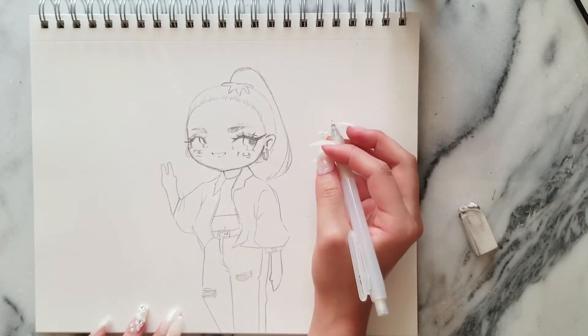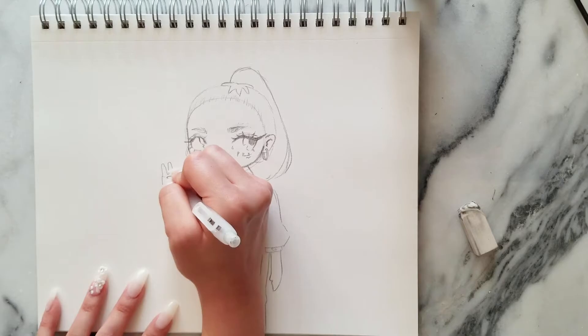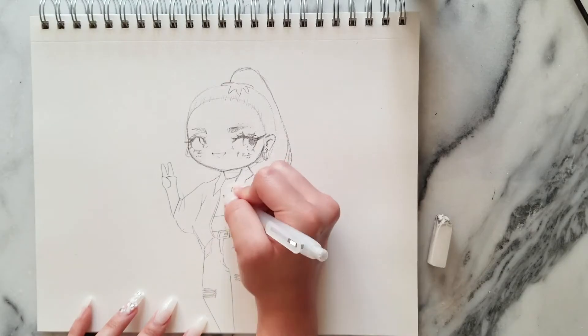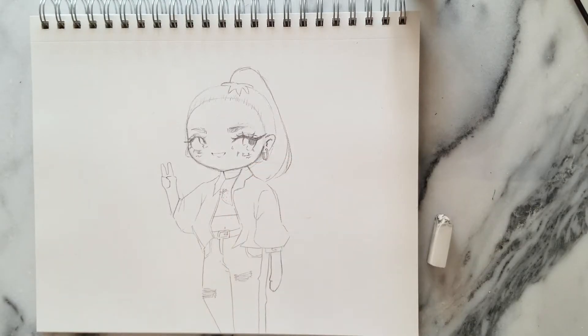Some mitten hands like the ones I did in previous characters, because we gotta keep it looking similar. Holding up the fist because she's high-key suspicious. Put a little strawberry graphic on her tee, because she's Strawberry — she's gotta have some strawberry on her. And the rough sketch is complete.